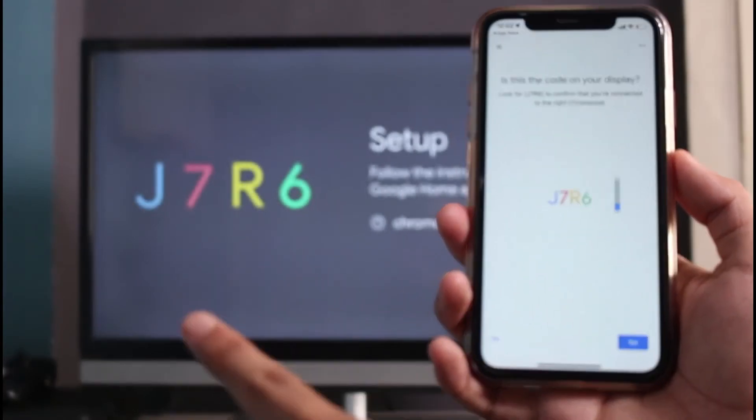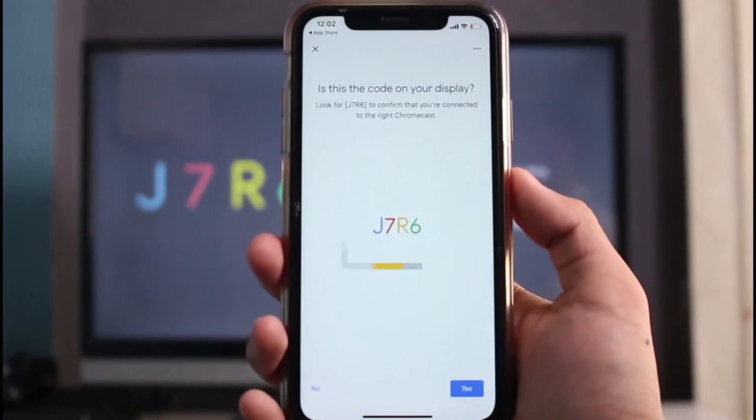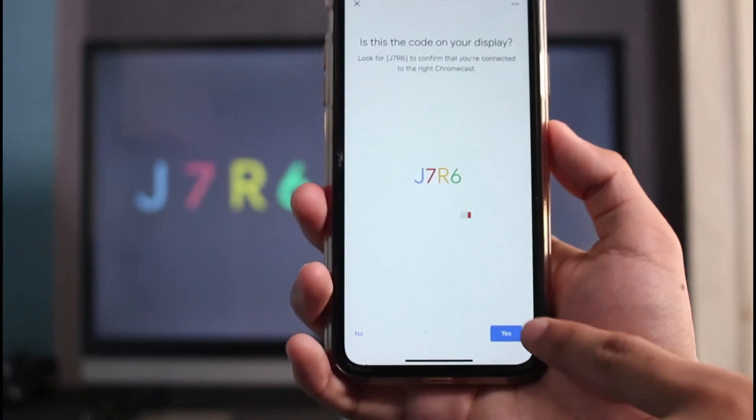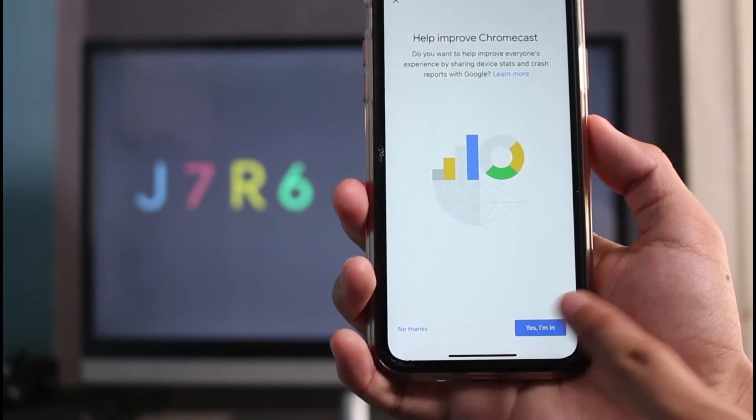It asks you to verify a code. You can see the exact code on the back of your TV as well. Simply verify the same code on your phone — you can see they match — and then tap the Next button.